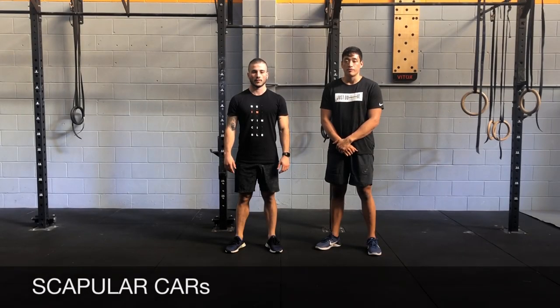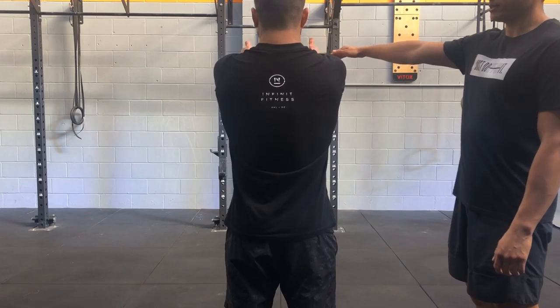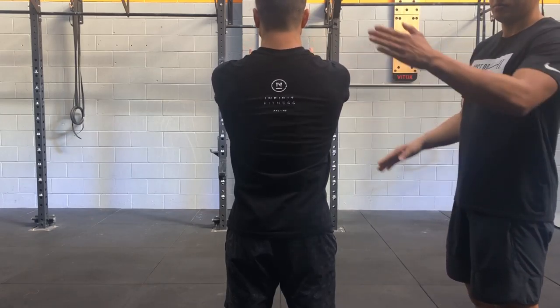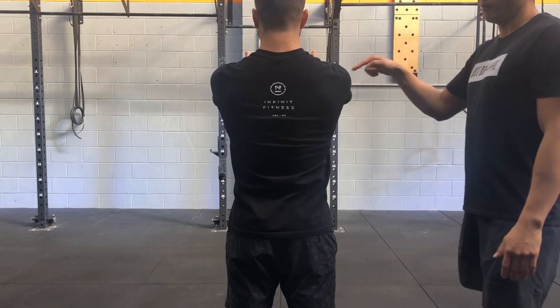Scapular cast. We're looking for rotations using your shoulder blades. Get your arms up to shoulder height, arms in front of you. Point your fingers forward and make sure you stretch your fingers forward the whole time. Elbows are going to be straight.